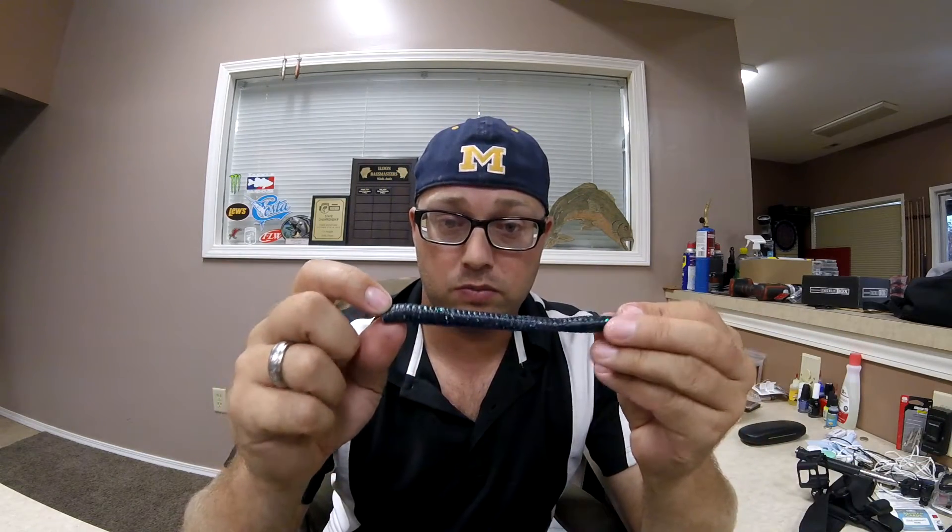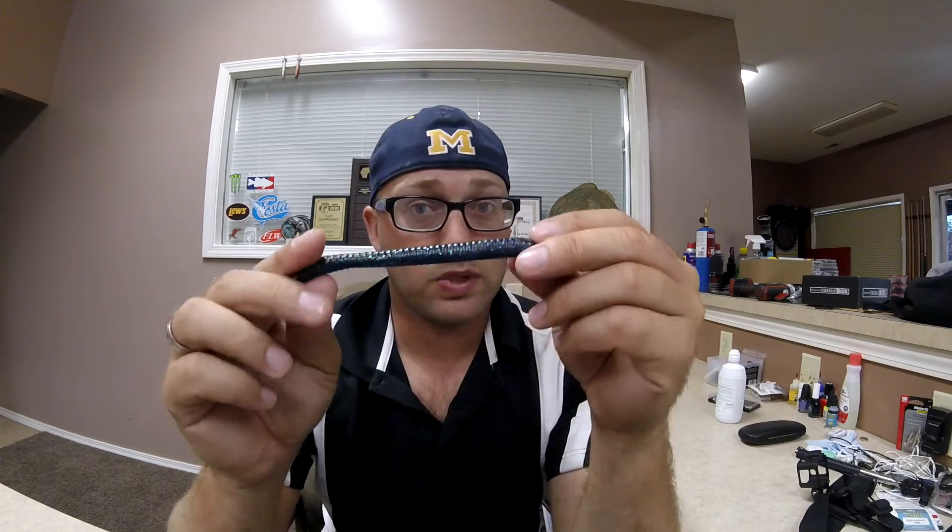I work this bait all the way down — I bite it down so it goes from an 8-inch trick worm to a 5-inch trick worm. I never buy the magnum finesse worms, because right now I'm holding in my hand pretty much a magnum finesse worm and I paid the same price as a full-size trick worm. So if you buy the magnum trick worm and rip three inches off, you've got your magnum finesse, and you actually got more than what you paid for.